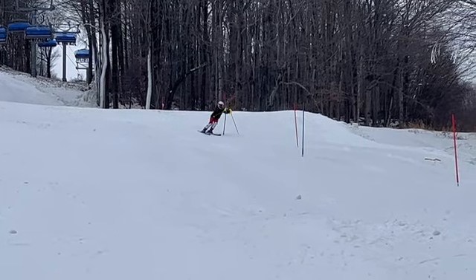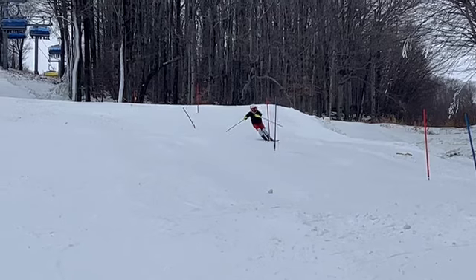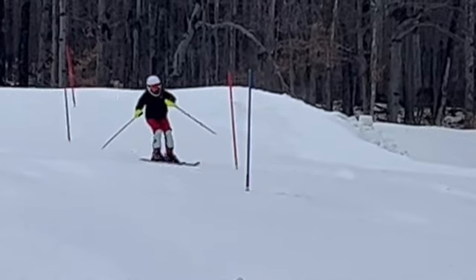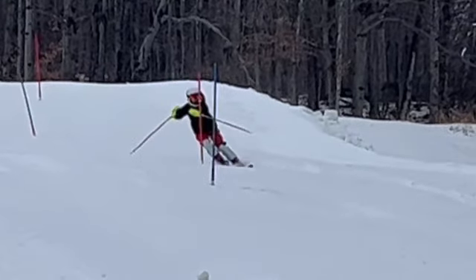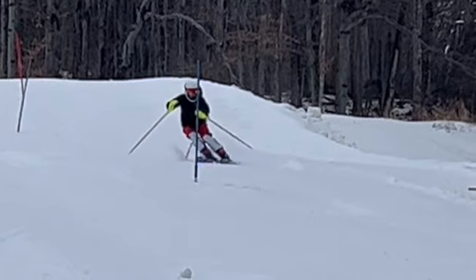We've got to have our zipper down the hill — be square down the hill with the upper body. The problem is when we reach over like this, the upper body rotates. The hip goes out this way, and when the upper body rotates that way, the skis flatten out and they skid.